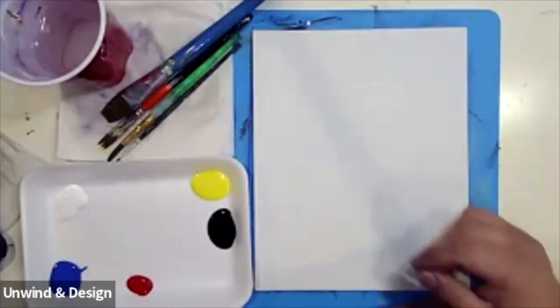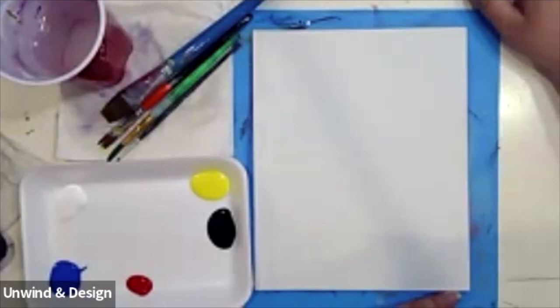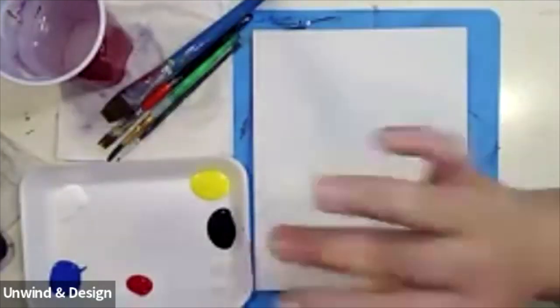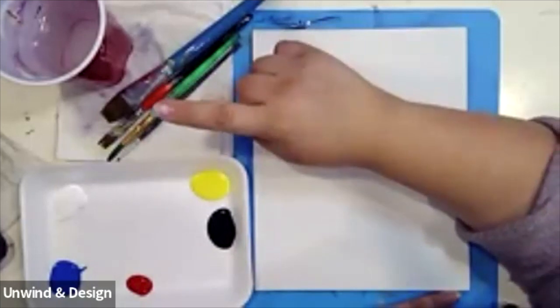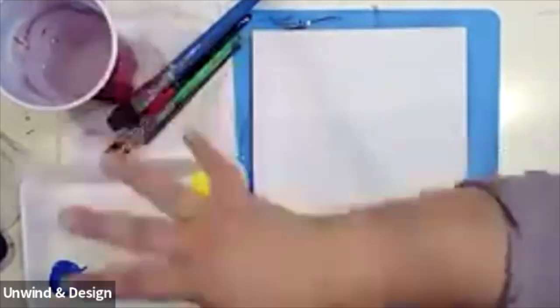Hi everybody and welcome to Unwind and Design. Today we are going to be doing a really cute baby girlie painting inside of a jack-o'-lantern. I hope that you guys enjoy it as much as I do, it's going to be super cute. We hope that everybody has their paper towels today and their cup of water.